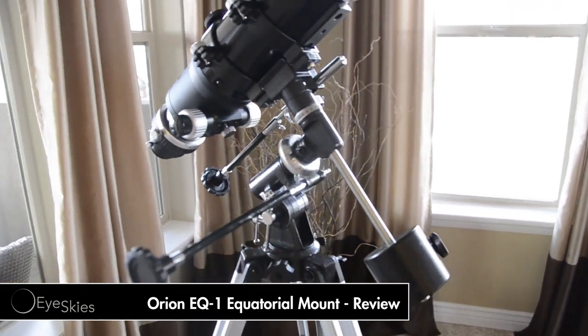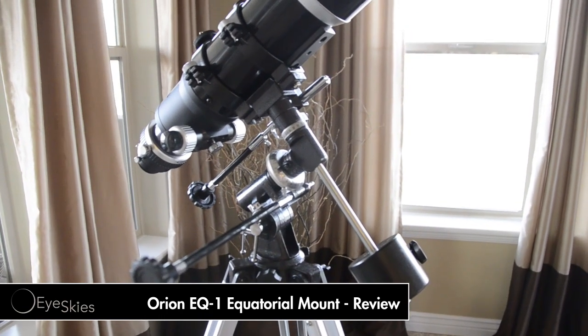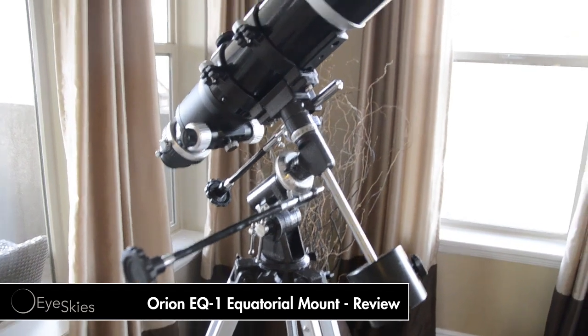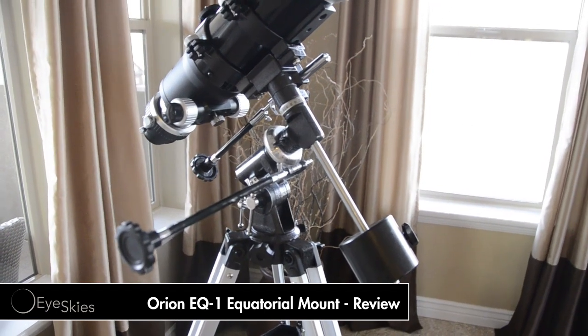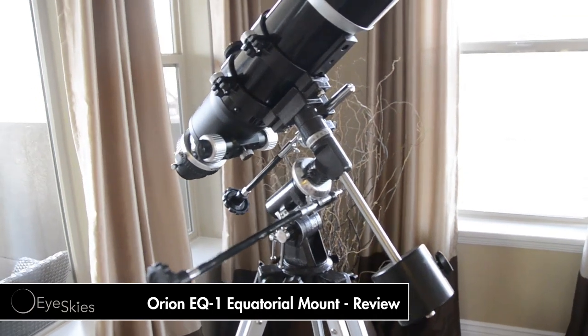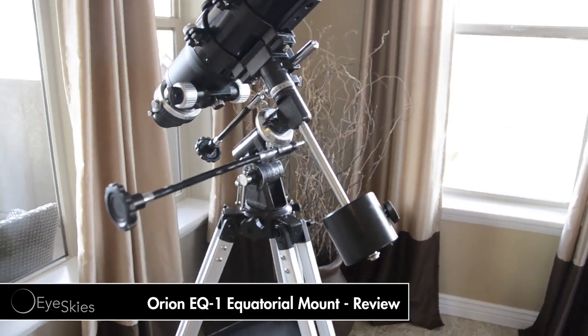Hey, what's up YouTube? Ice Guys here with the EQ1 Equatorial mount from Orion. I've been looking for a mount that I could just take out real quick, throw my hundred millimeter on, and maybe even do some astrophotography. I've heard a lot about this one, thought I'd give it a try. It was on sale for I think a hundred bucks on their site, so let me just kind of go over it with you.